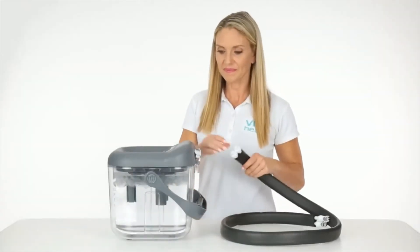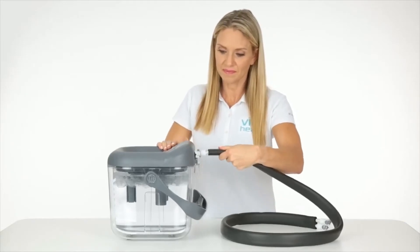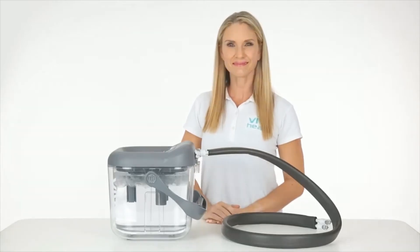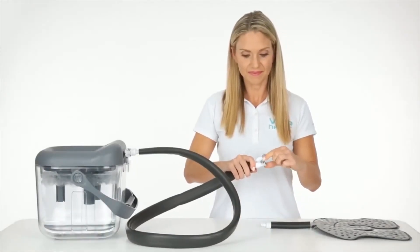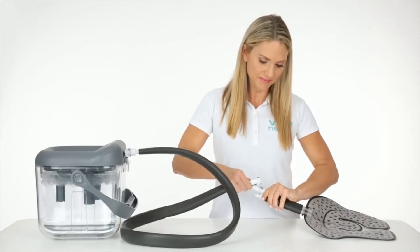To connect the hose, push down on the metal lock above each valve and push the hose nozzle in until you hear it click. To connect the cold therapy pad, push down on the metal lock above each hose valve and push the nozzles in until you hear a click.